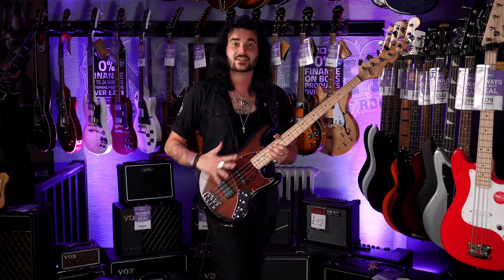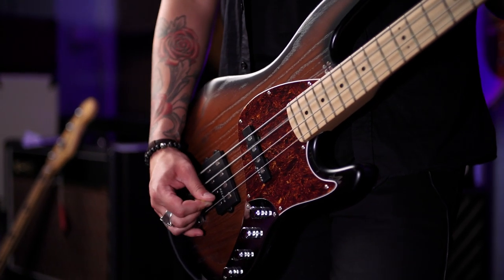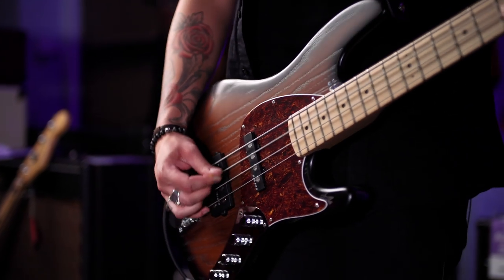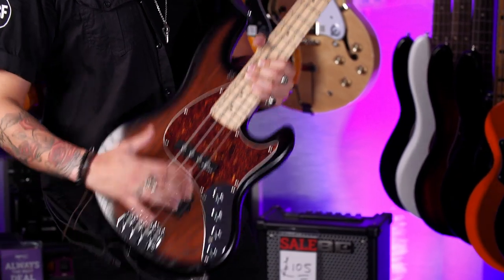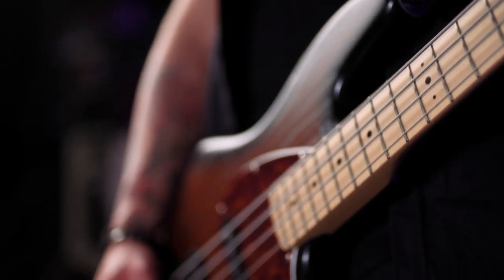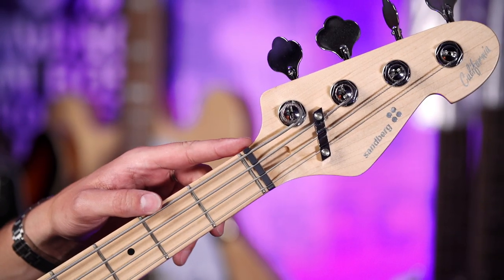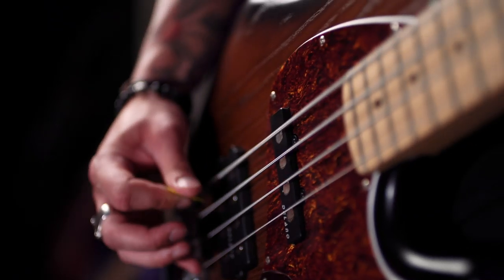Spec wise, this is a lovely matte brown burst finish which looks spectacular — you can see the grain from the European ash body it's made from. Lovely high mass bridge, it's a hard rock maple neck with 22 frets. It's 39 and a half millimetre nut width. It's got a zero fret as well which is awfully fun. 34 inch scale.